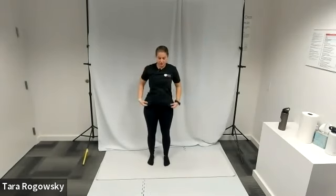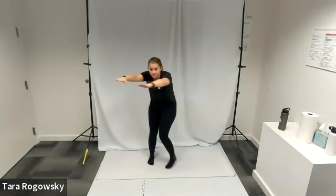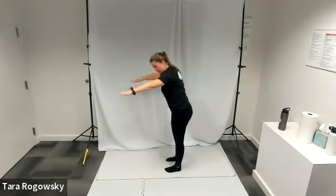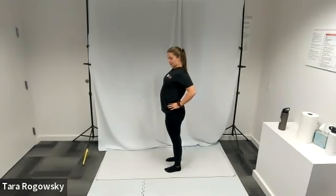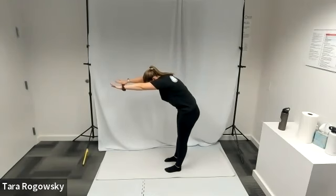Now we're going to go into a little bit of a back stretch. Reach your arms forward, tuck your chin to your chest and arch your back as if you're doing a standing cat pose. Then arch out your back — you can put your hands on your low back to really arch your chest forward, like a standing cow pose. Go back and forth between the standing cat pose and the standing cow pose.